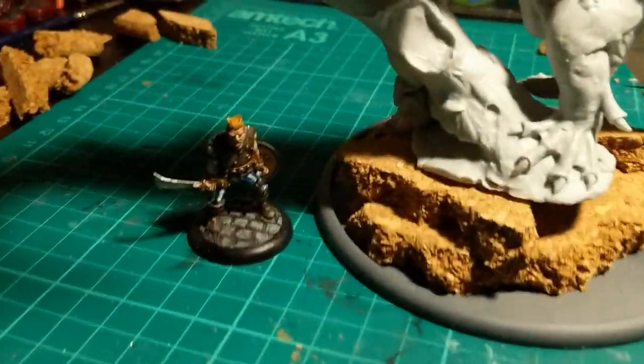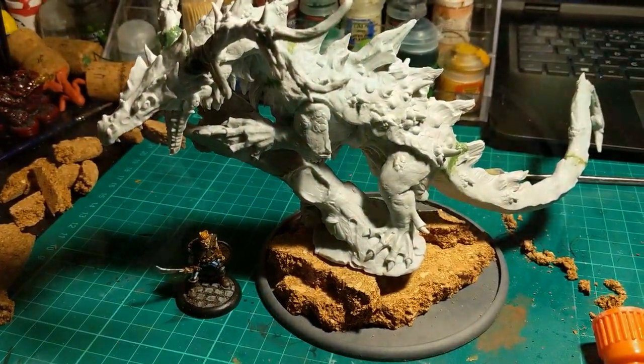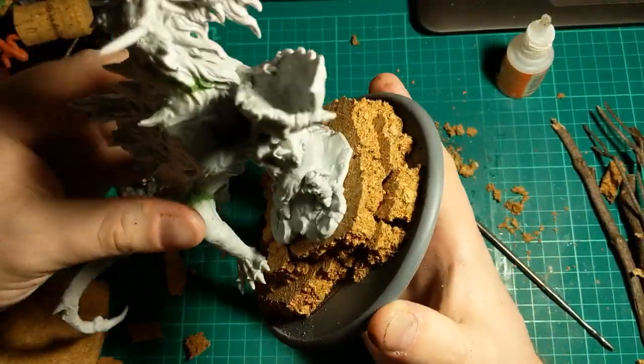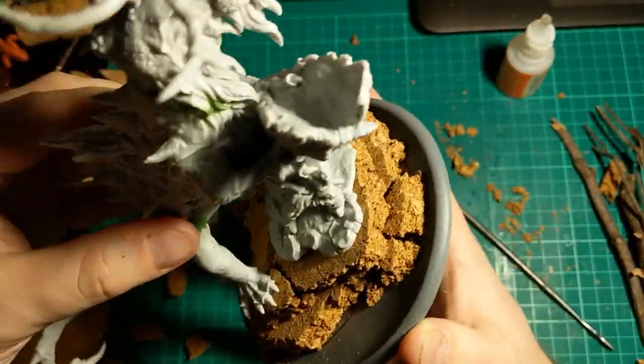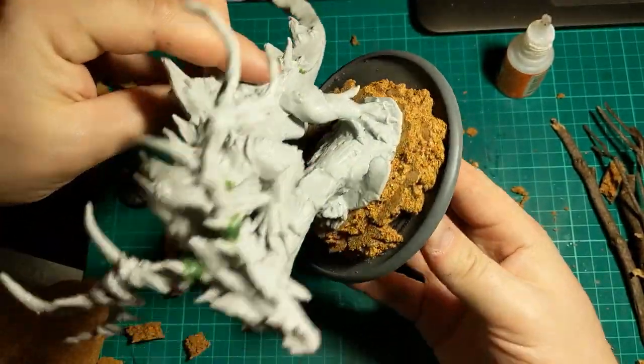I'm going to go over about there. And here's my little human thug for scale. So that's two layers of the cork layered up, and that's the sort of height that I want.